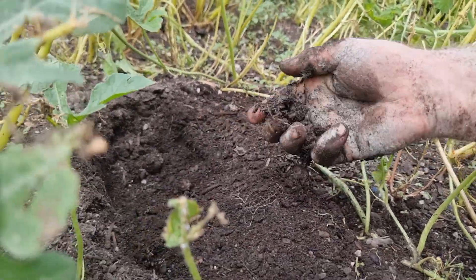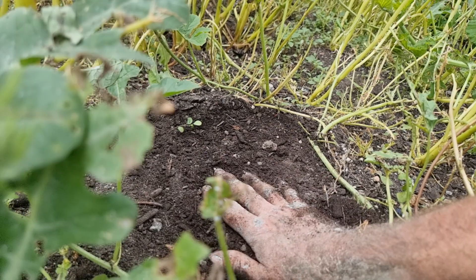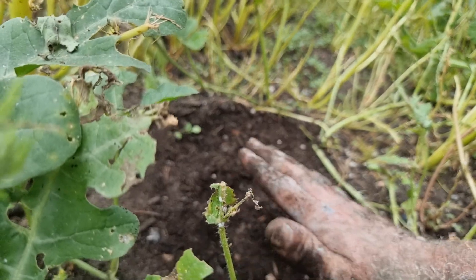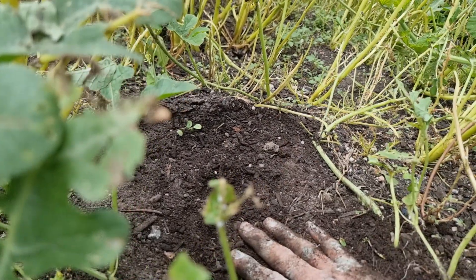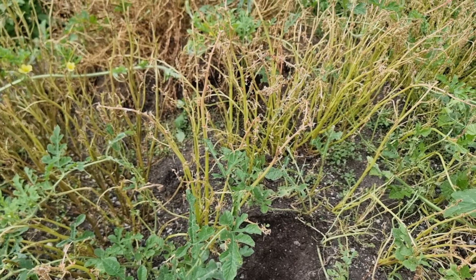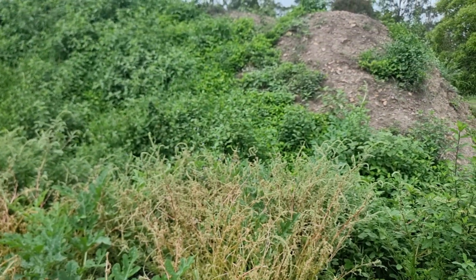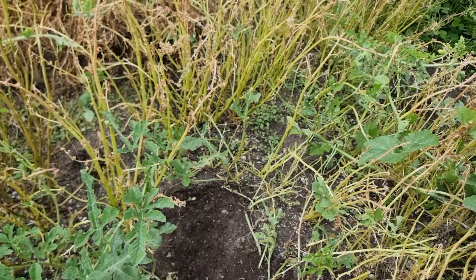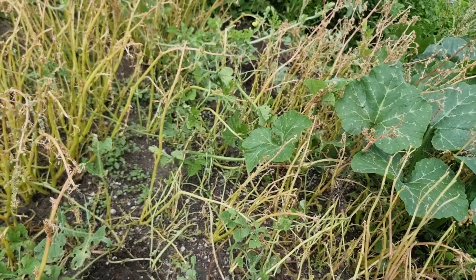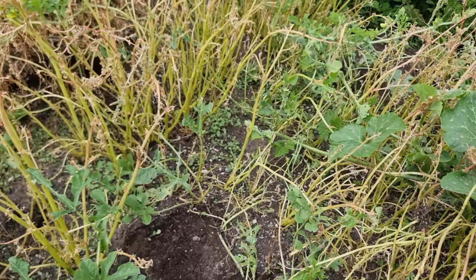We're going to liquefy this and spray it out in liquid form over this property, and this place is going to thrive on a level they've never seen before. This is a very sandy property with a lot of rocks, so this was the cheapest and easiest way to get it up and going. You could spread it out every time you grow a pasture or a crop — every year or every season — you just need to prepare 12 months to 1.5 years in advance. Earth Love Global put in about half a million worms into this operation.